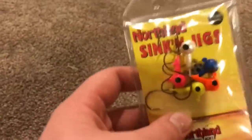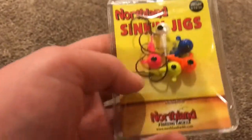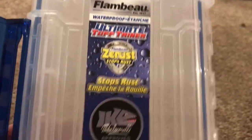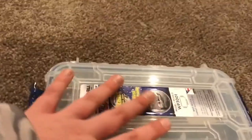These are the sinking jig heads I was talking about — the green ones — they're Northland sinking jig heads, 3/16 ounce. My box is the Flambeau waterproof box, WP 300001 series — it's small, has no dividers, but it works for me.